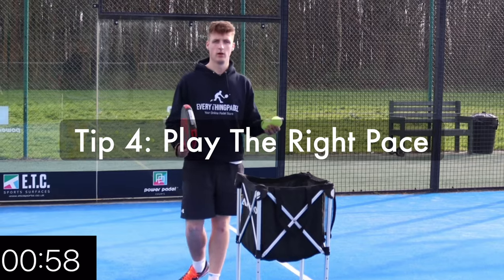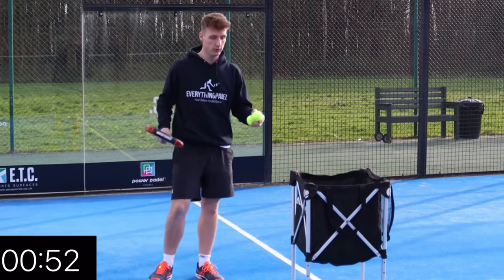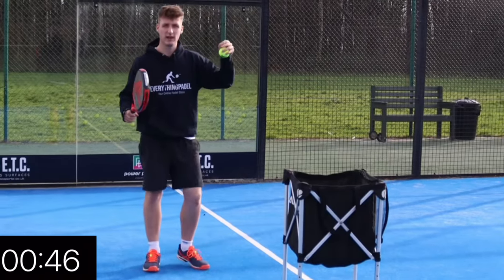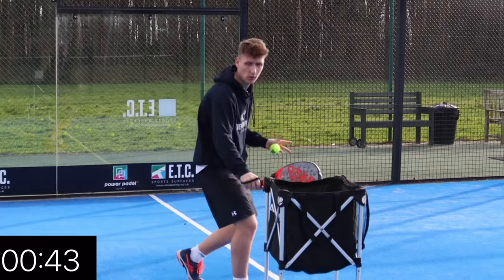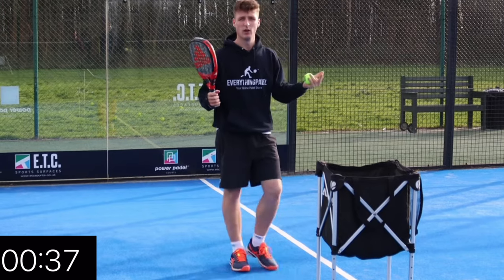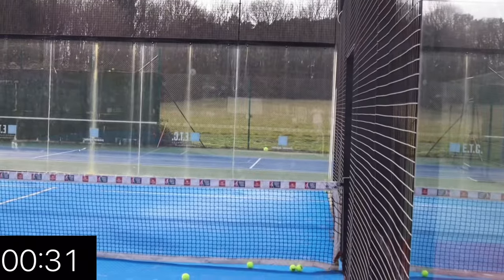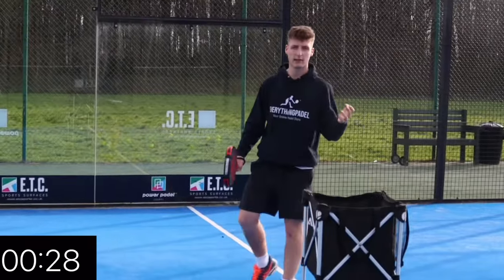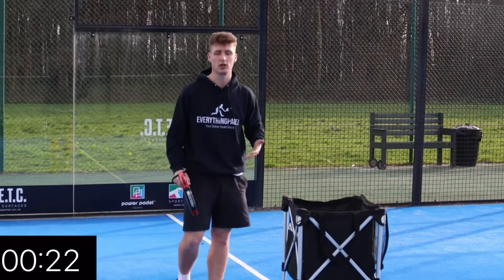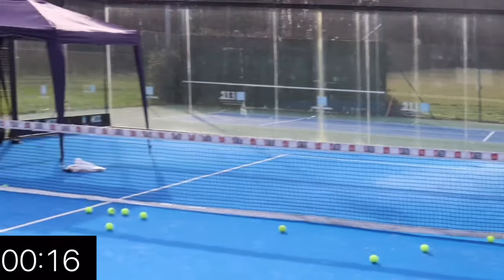Tip number four is all about the speed of the serve. You kind of want something at about medium pace. If you go too fast it gives you no time to get to the net position — the opponent could just step in and block the ball back, and you've effectively lost the net position. If the serve is too slow it might give you time to come to the net, but the opponent will have a lot of time to pick their spot and attack with a lob or a passing shot. The best pace is medium, towards the glass, and then you can take the net and they won't be able to attack you as much.